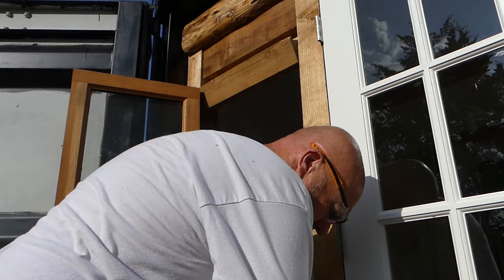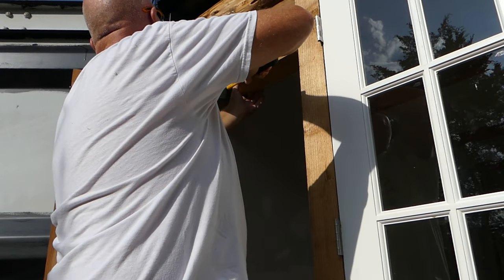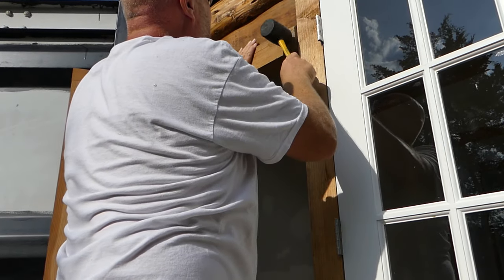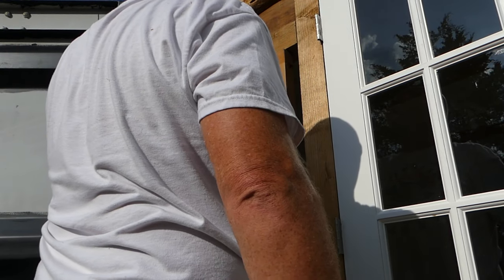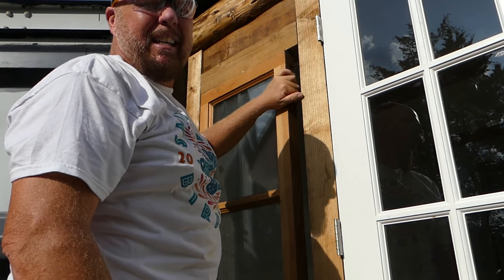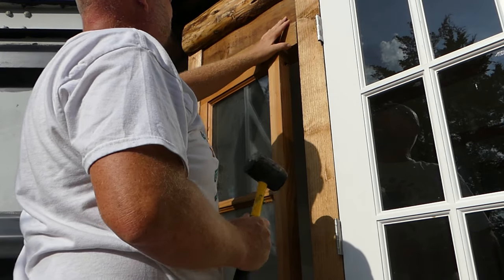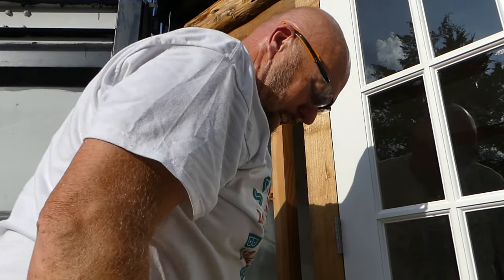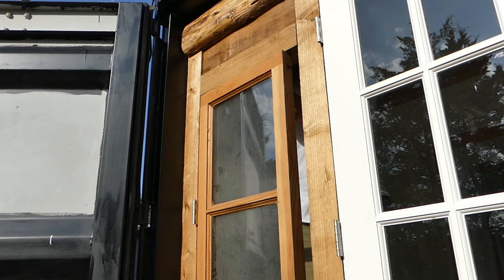Outside I'll use latex caulk or silicone caulk. Oh, look at that — ancient aliens have come down and cut that line for me! It's like a sixteenth — man, that is terrific. That is terrific! Let's put a screw or two in there while it dries. Nice, nice, nice.